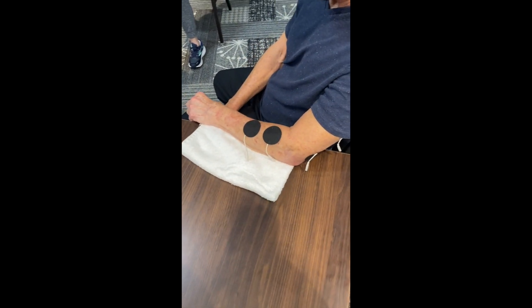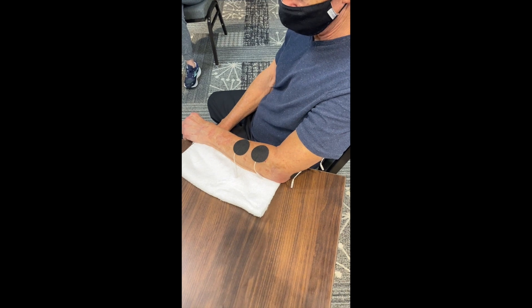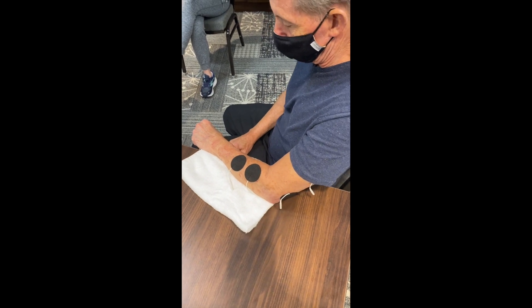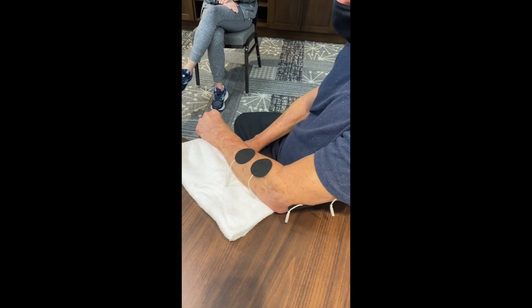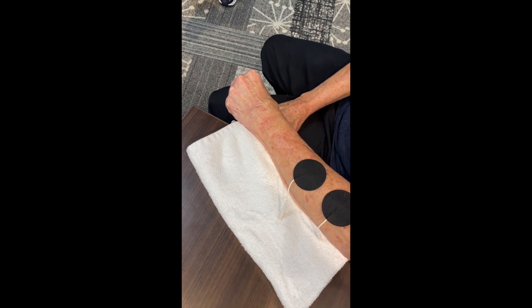We want to see if Daniel can extend his wrist and fingers and his elbow at the same time, and see what his muscles do. So go ahead, Daniel, and try to extend that wrist and fingers and straighten your elbow. We can see that's a struggle there — he has a hard time straightening the elbow, and those fingers are not opening up and behaving.